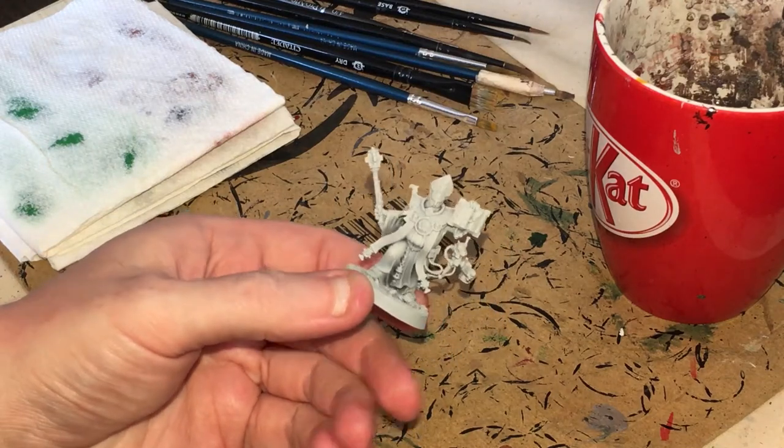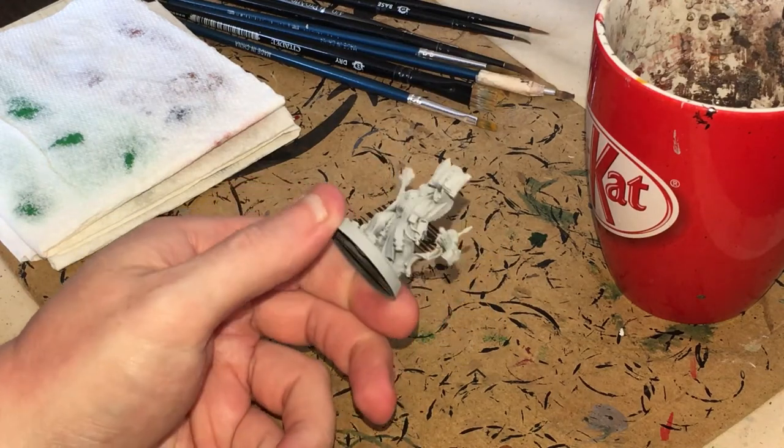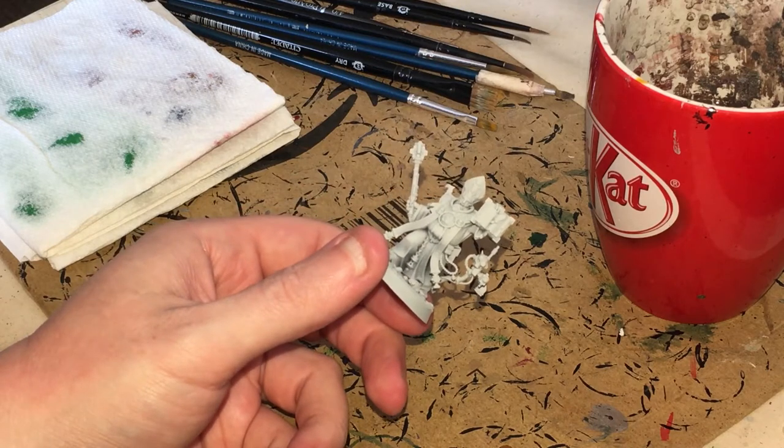Welcome to Rootstem. In this video we are going to be painting this priest from the Blackstone Fortress set.